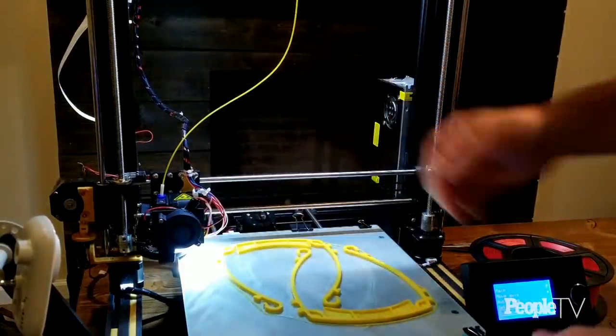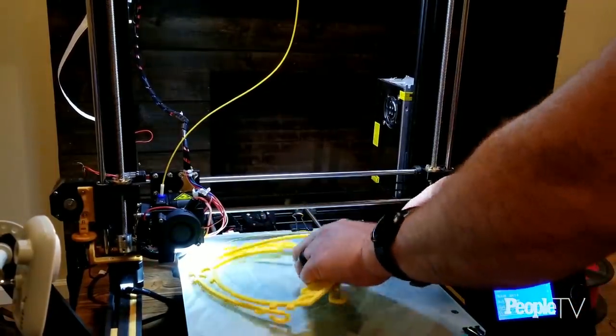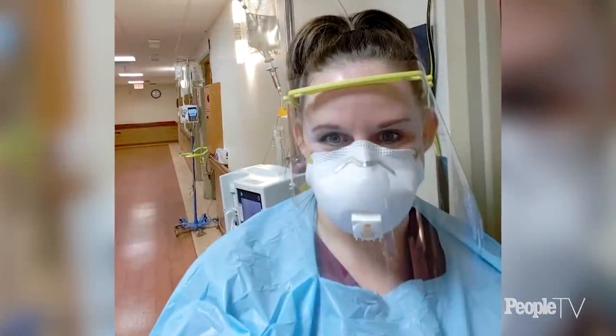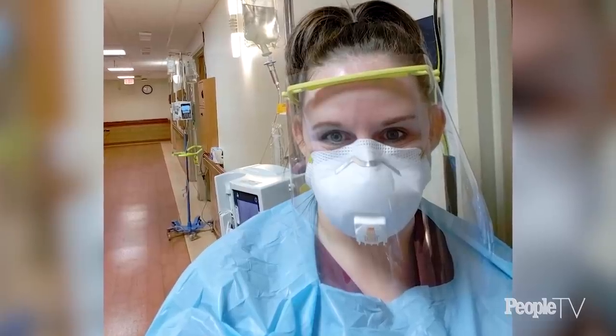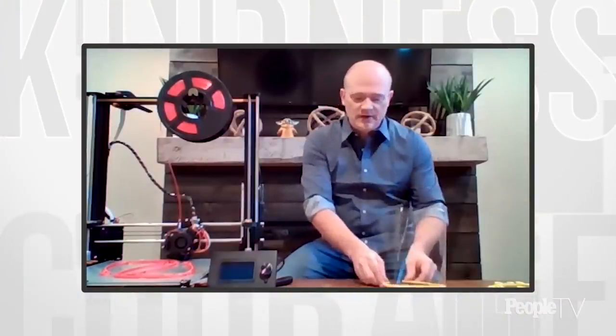There was a big push in the 3D printing community to step up and help out and make items that are useful. I thought, you know, these healthcare workers and frontline people don't have the equipment they need — they're desperate for anything to cover their face and protect them. With my experience having a 3D printer and working with engineering, I thought I could put this together and make it happen, and this is the result.